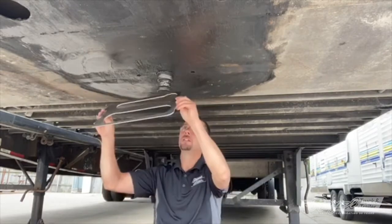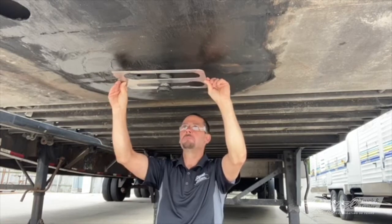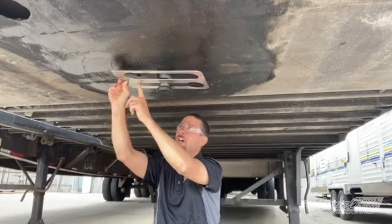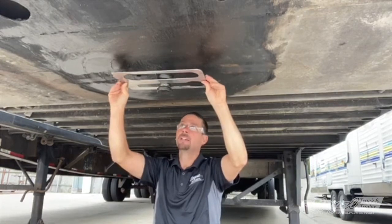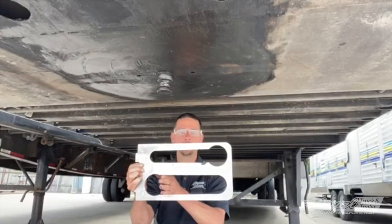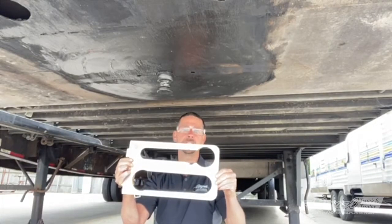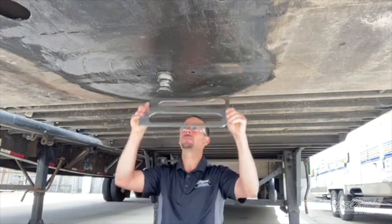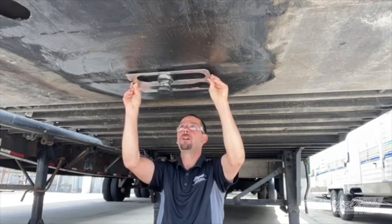Now let's check our pin. We'll put the gauge around the kingpin and slide it on down just to where it gets taut. This pin is in great shape. If it were to slide all the way to the end, that would indicate the pin is overly worn and needs to be replaced. When you check your pin, check both sides. The shoulder starts out wider and goes to narrower — if the gauge makes it all the way to the end, the shoulder has been worn excessively and needs to be replaced. This pin tests out almost perfect.